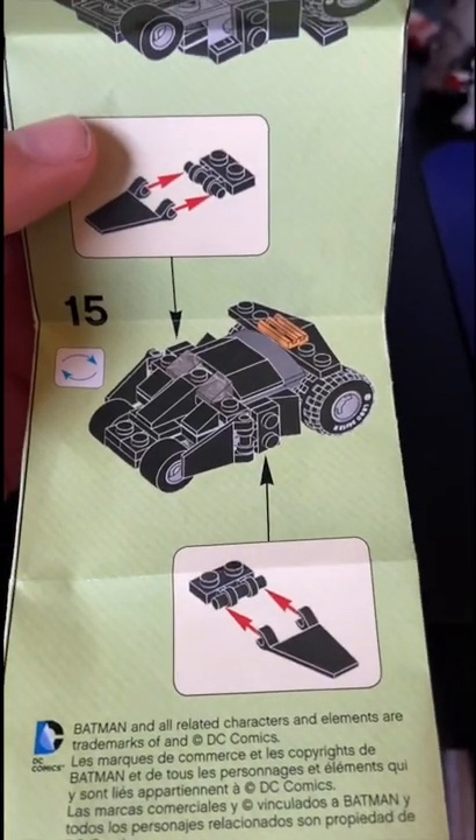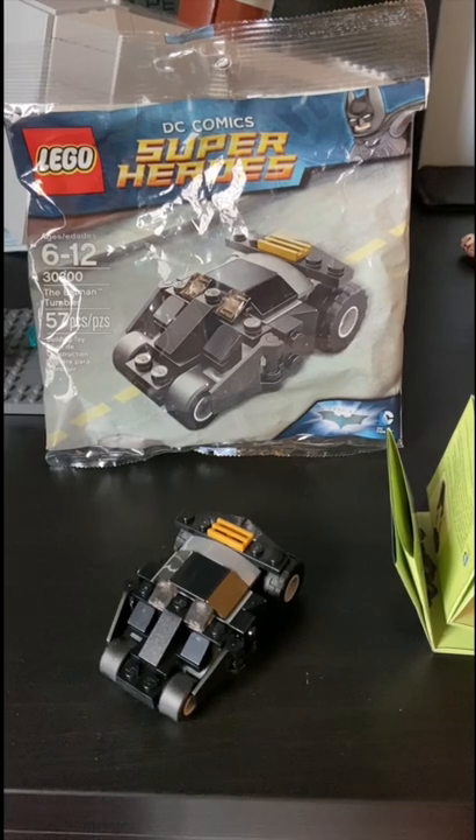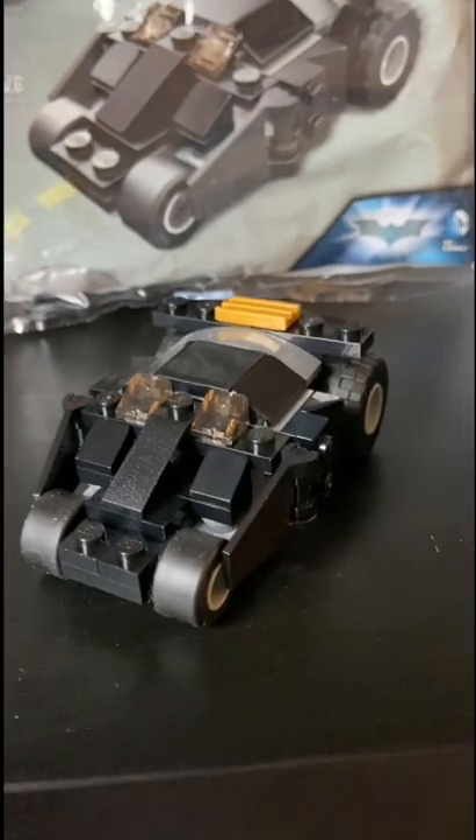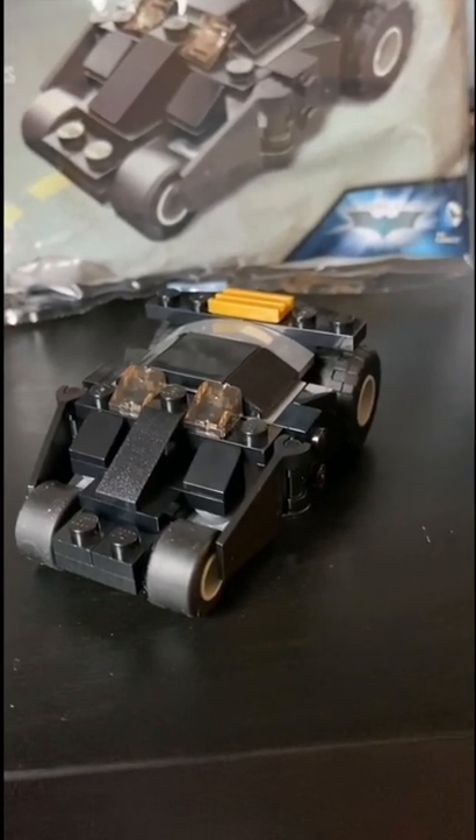The instructions are a fold-out style with 15 steps. Now let's get on to the build. The Tumbler is super simple and uses a lot of slope pieces to get the Tumbler look. It has two front windows with clear LEGO pieces.